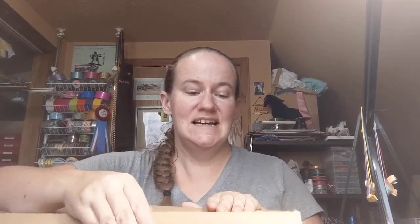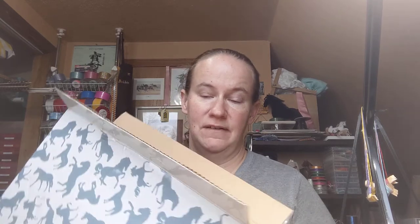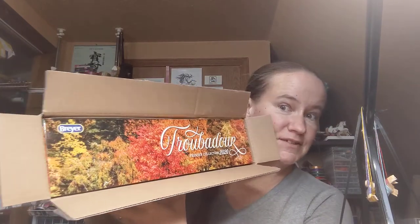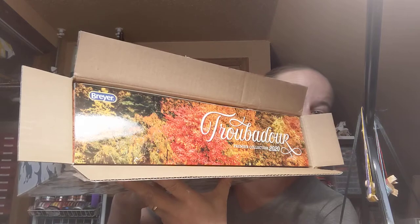So as soon as he got here I could just slap it together. This is also my very first Premier Club horse — I've never been able to get one before. So when you open the box, this is the first thing you see. I'm already in love with the colors on the box — beautiful fall colors. And he just barely fits in here; this box was made for his box, which is probably true.